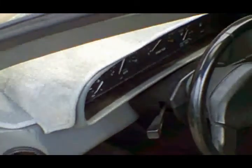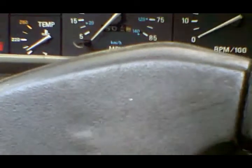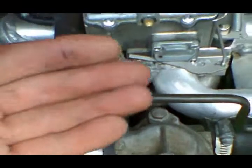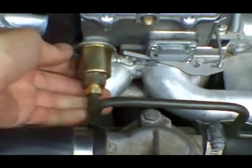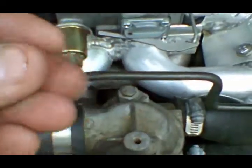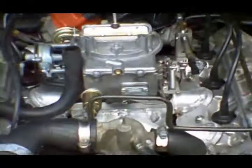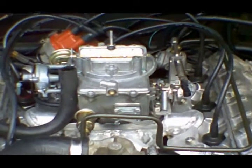Sorry about that — had to find the right key. And it starts right up. The very first thing to do is check for fuel leaks. Run your fingers along the fittings; if your fingers come out dry, everything should be fuel-tight. Looks good — that is how you install a carb conversion on the DeLorean.